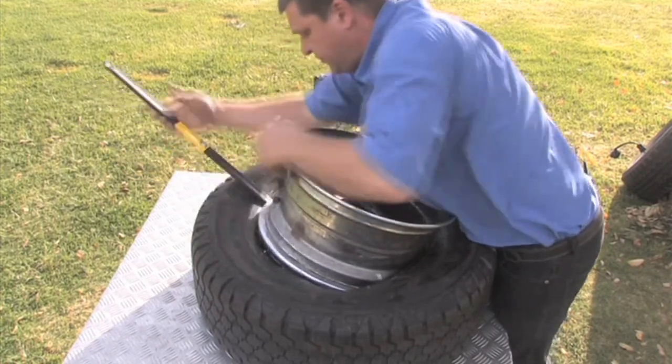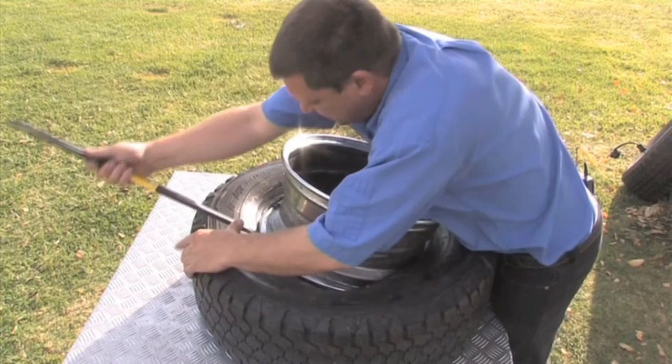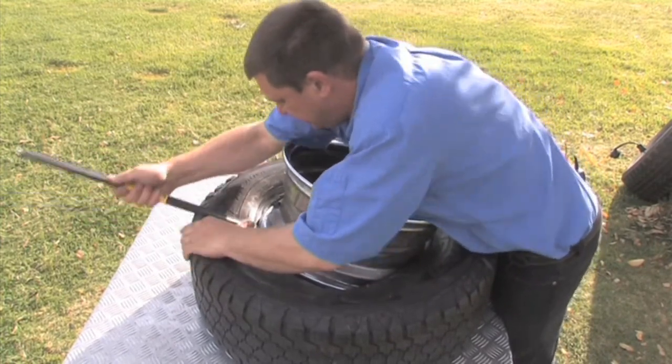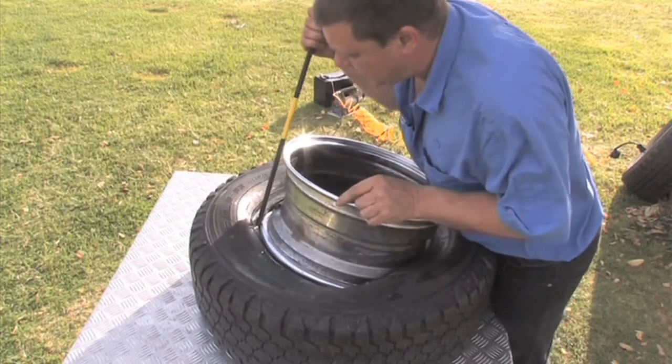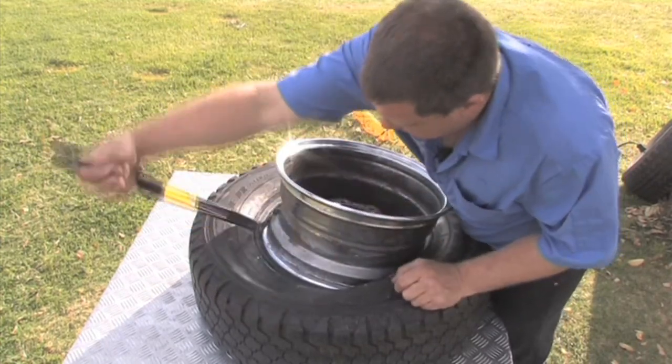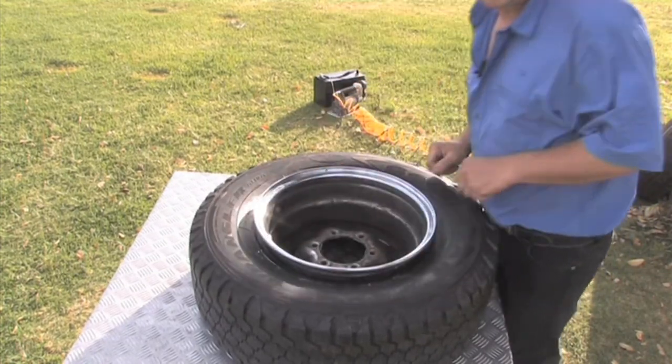Take nice little bites at a time — don't take too much. If it's getting too difficult, you're taking too big a bite. Take little bites; two or three inches is normally plenty. Pull that up and over and you'll find it'll drop in for you without too much trouble at all.